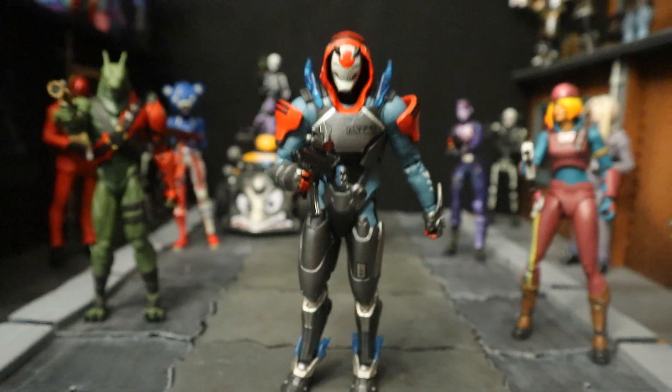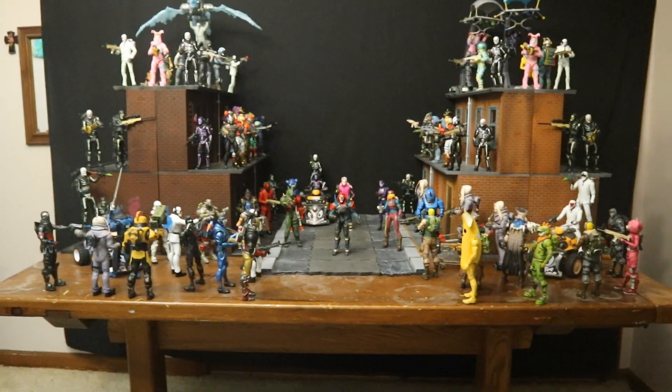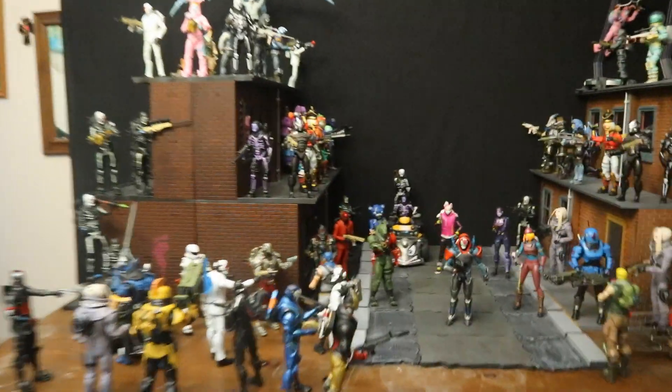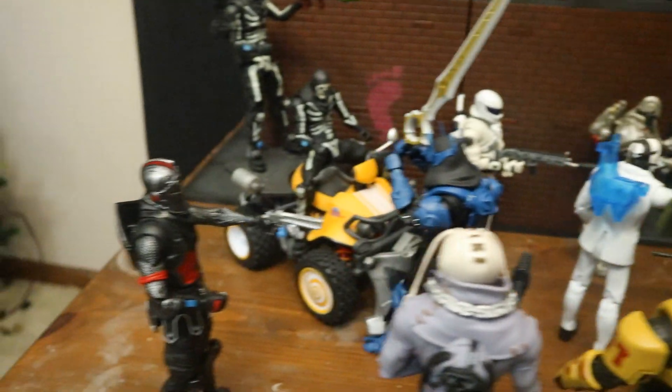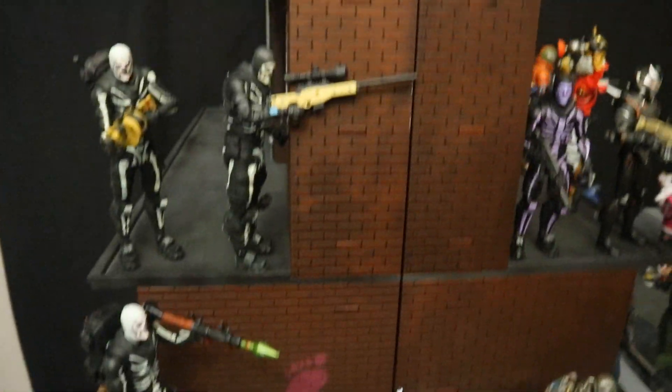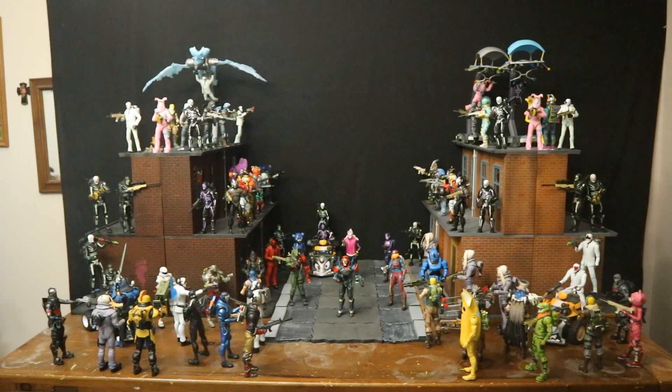Here he is in a huge Battle Royale with all my different Fortnite figures. Here they are shooting each other, driving, launching explosives, sniping, healing, gliding, getting loot, trying to get as many kills as they can, teaming up on each other, seeing who can get the most kills — and more importantly, who can get the win.